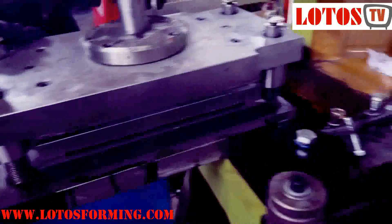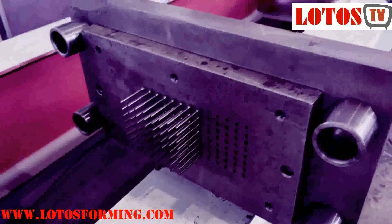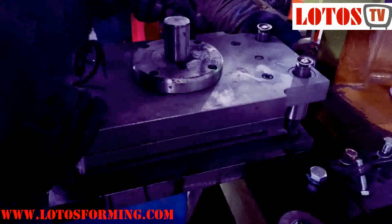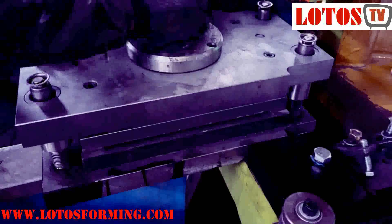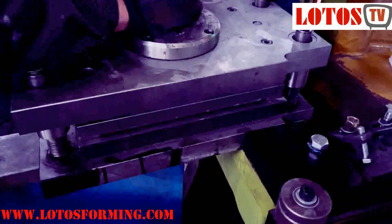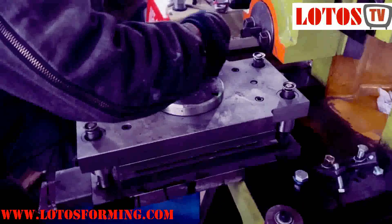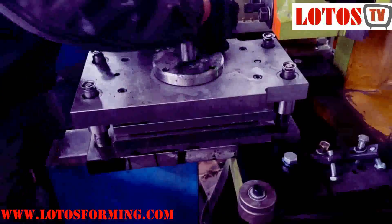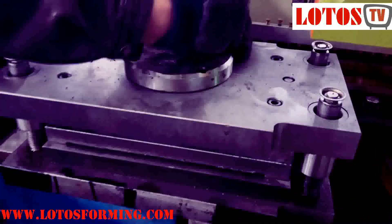We change the upper layer die from this one. This is for smaller size.